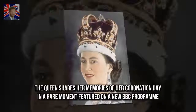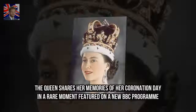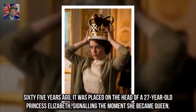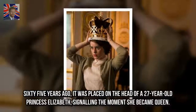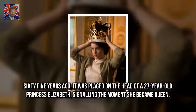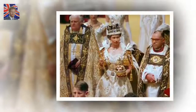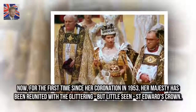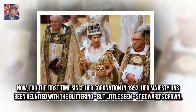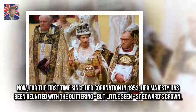The Queen shares her memories of her coronation day in a rare moment featured on a new BBC program. 65 years ago, it was placed on the head of a 27-year-old Princess Elizabeth, signaling the moment she became Queen. Now, for the first time since her coronation in 1953, Her Majesty has been reunited with the glittering but little-seen St. Edward's Crown.